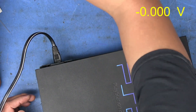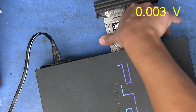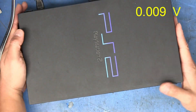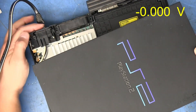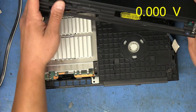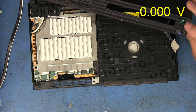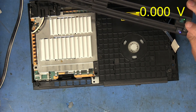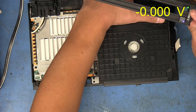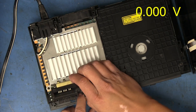Now let's make sure it actually turns on with the hard drive and network adapter installed, since that was the original symptom. Flipping the switch — LED goes red — pressing power, and there it goes. I can hear the disc drive spin up. It's working with the adapter in place.